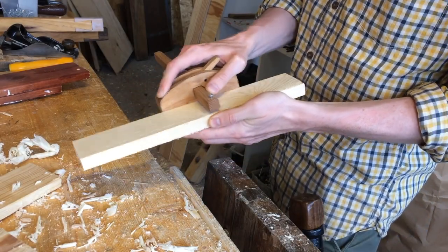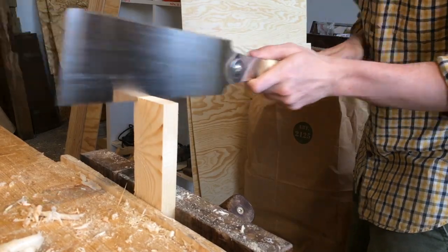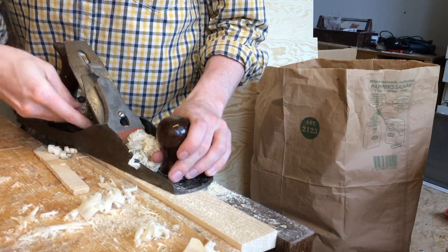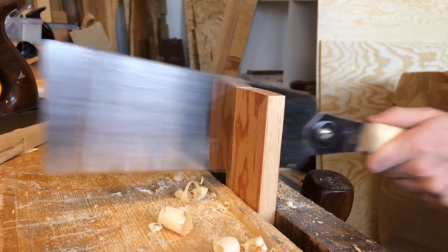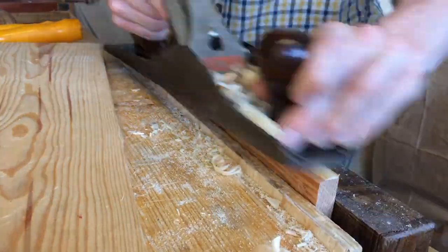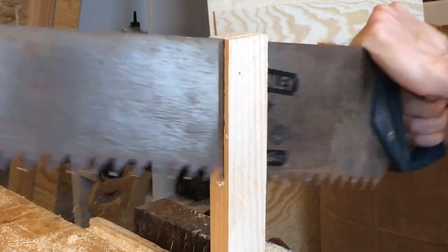Then I could move on to the sides and backs for the drawers. I decided to use up a bunch of spruce and pine scraps for this. Here's a new thrift store acquisition — I haven't tried it in hardwood yet but it just flies through this spruce.